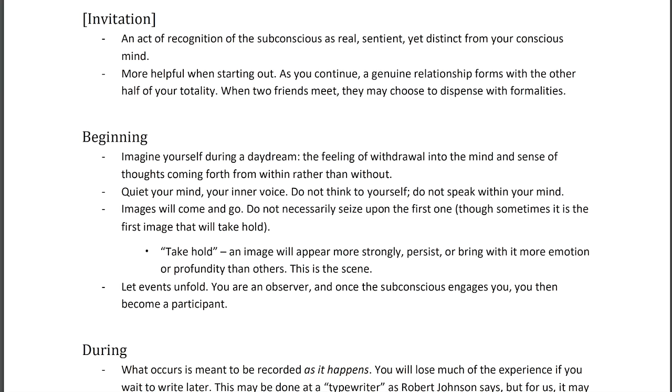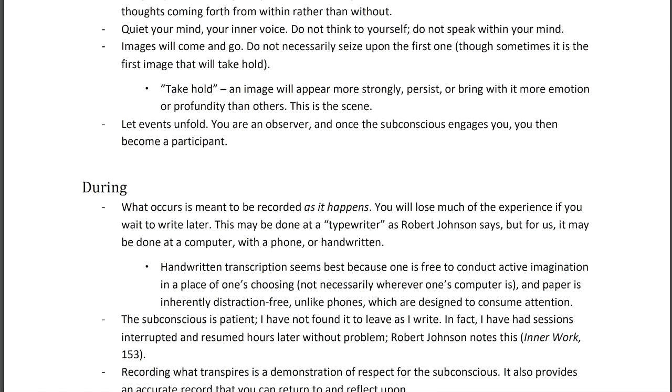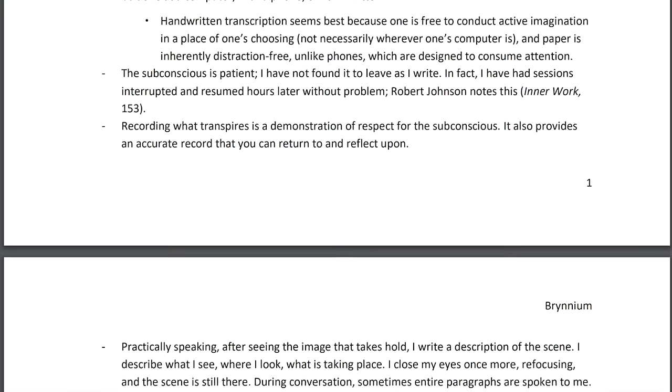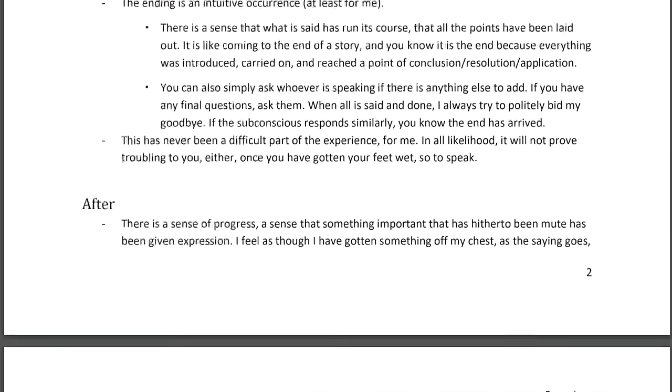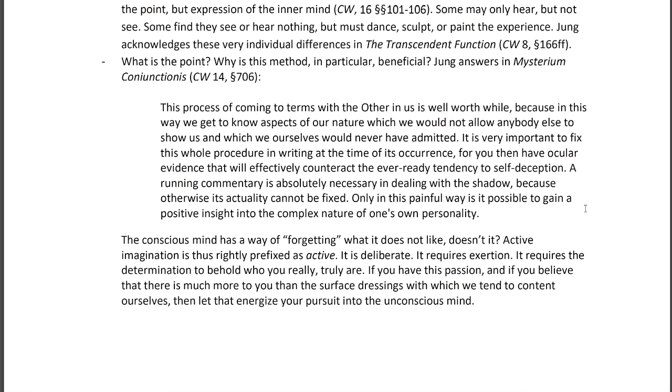I'm going to be providing this document in the description as a PDF so you can download and reference it, alter it, or use it as a guide. In making it, I reviewed Robert Johnson's Inner Work — specifically the second half which deals with active imagination — and I also reviewed a lot of Jung's collected works. In the description I'll include a list of passages in the format CW [volume number] §[section], so you can read for yourself what Jung says about how he guided patients through active imagination.